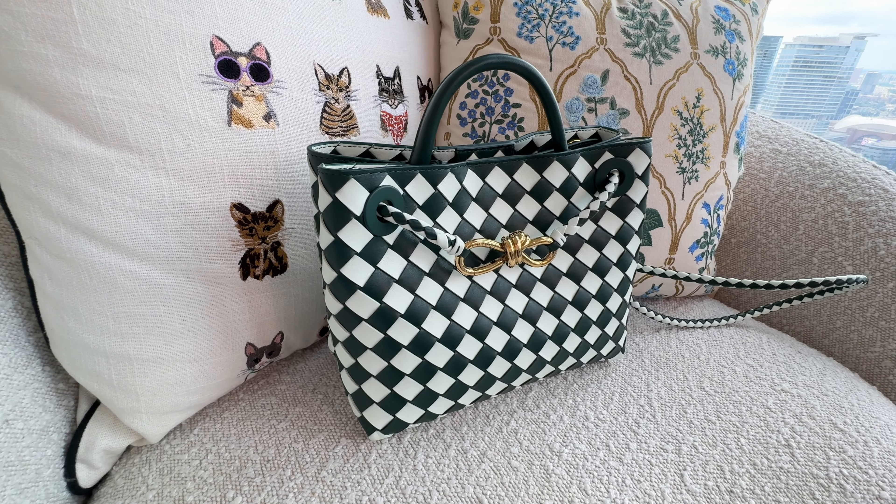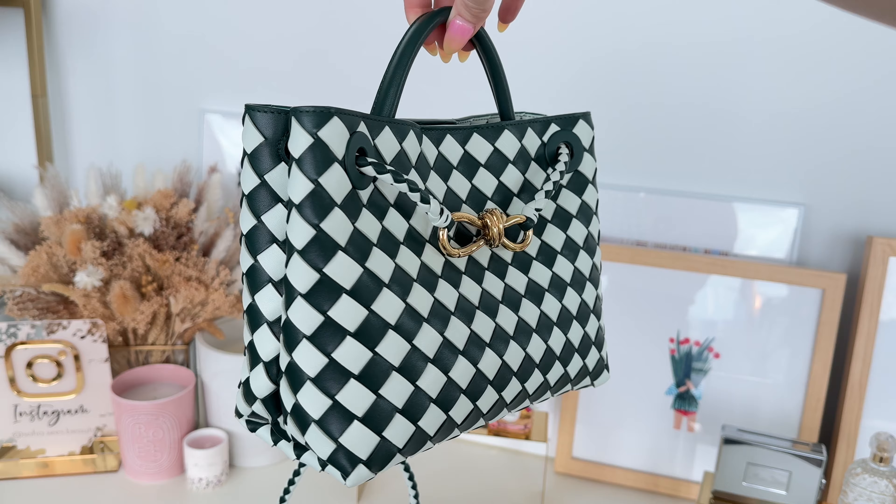What's up, friends? Welcome back to my channel. I hope you all are doing well. In today's video, I'm going to be doing a review of my Bottega Veneta Andiamo tote bag in the small size. I've been wearing this bag regularly for about two months now, and I feel like I have a good feel for it.